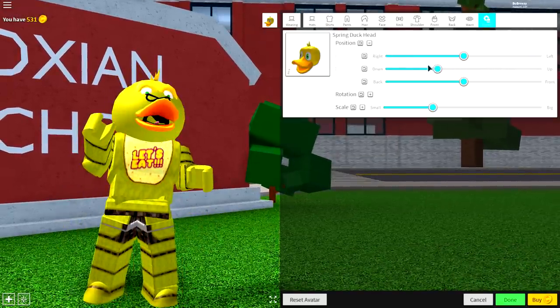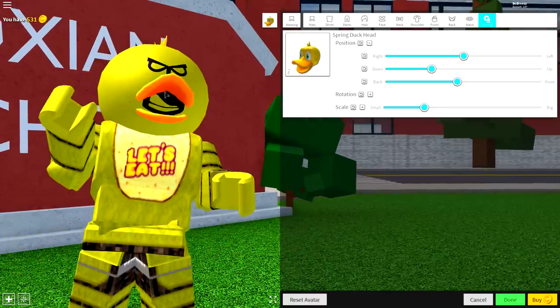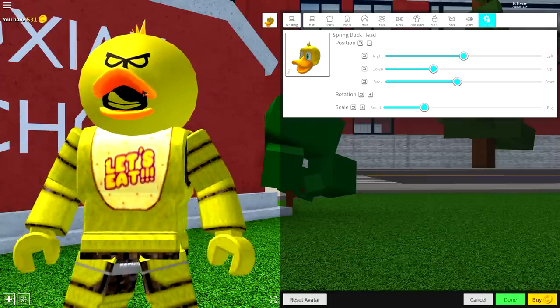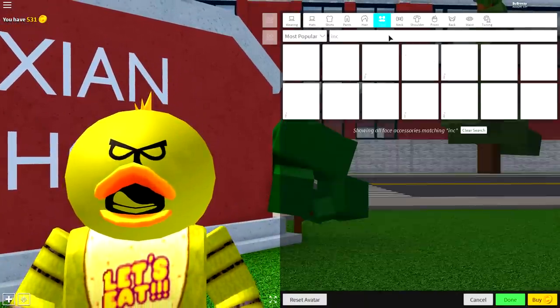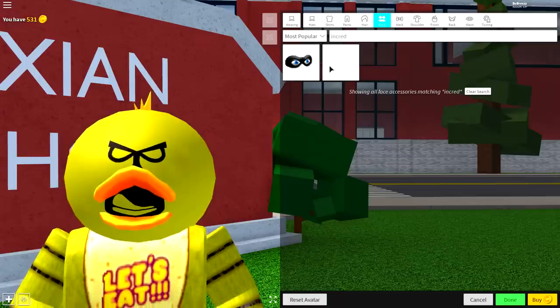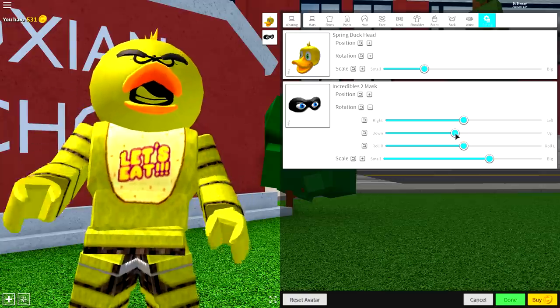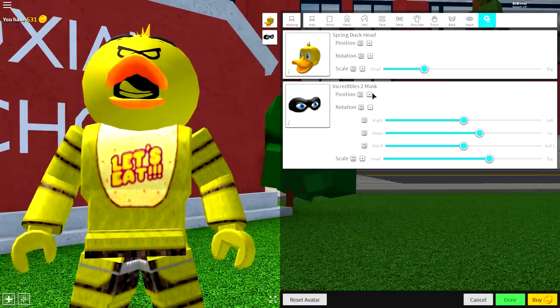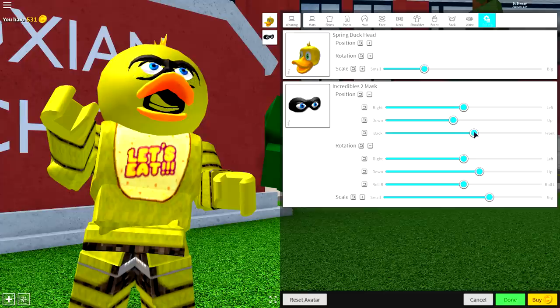Come to tuning, make it smaller, and bring the position of it down. Make sure the hair is sticking out the top and that the beak is going around the mouth. Bring it up a little bit and make sure the black of the mouth is sitting inside your beak. Next, come to the face selection and search 'incred'. Equip the one on the left, which is the incredible face mask. Come to tuning, change the rotation so it angles up, and then bring the position of it to the front and bring it down.